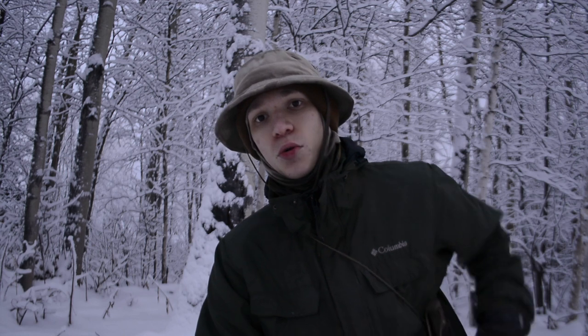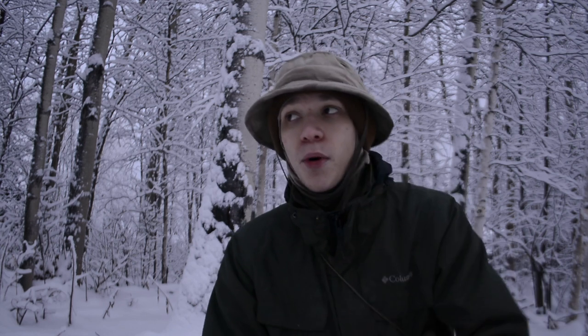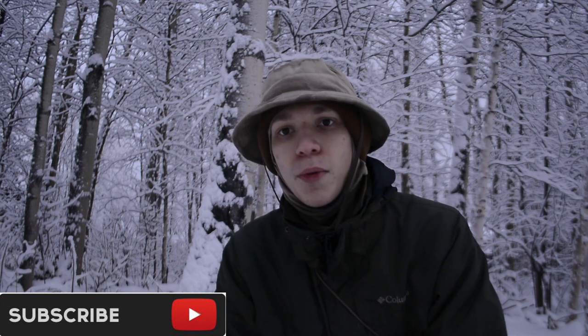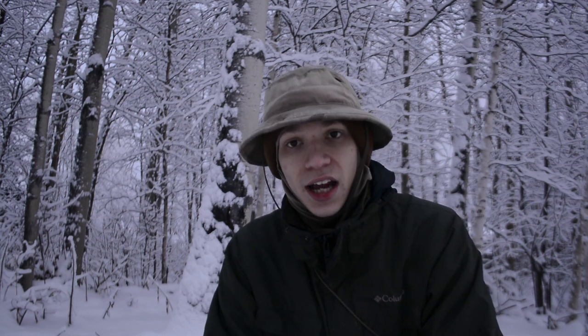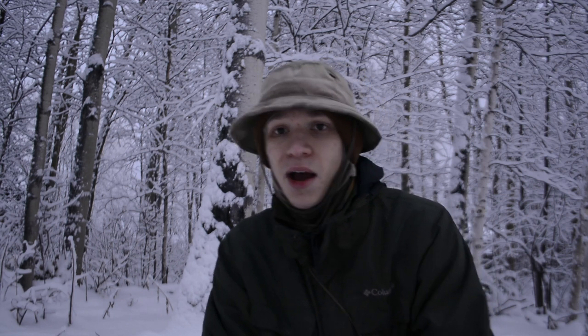Anyway guys, that's been my test. Hopefully you've enjoyed this Mora Garberg versus the Battle Lore. They're both really excellent knives — I still like the Battle Lore a little bit more and it's a little more capable when it comes to crafting — but either one is really excellent. The winner is the Battle Lore. Hopefully you've enjoyed this video, and as always, God bless.